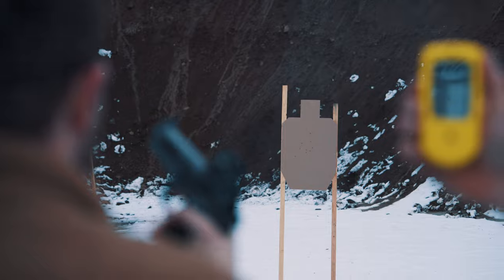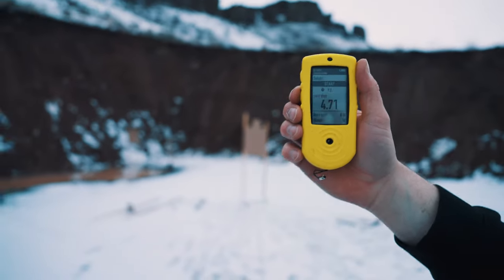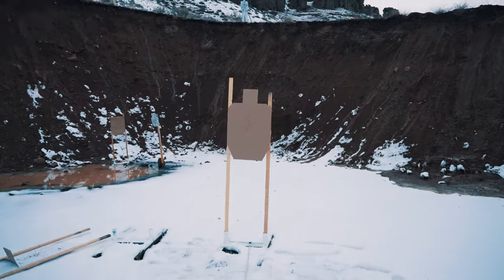Still under five. I messed up that reload pretty bad — I'm sure the grouping is worse. It felt sloppy.